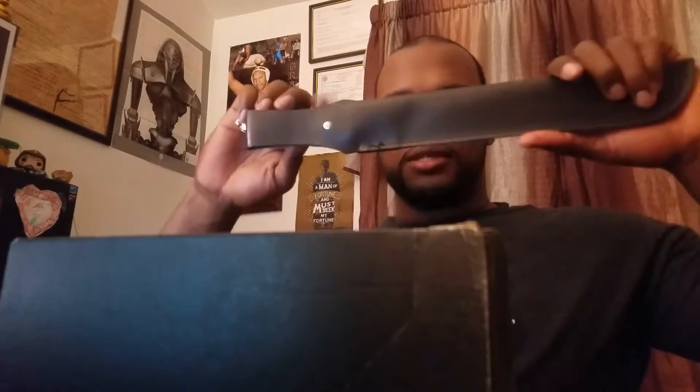Look at that, the tape is still on it. Let's break out the little unboxing knife. All right, let's open this bad boy up. Let's see what's in the box!